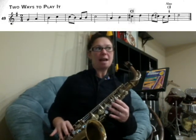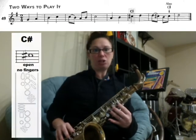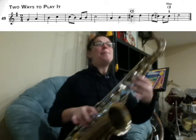We're going to learn how to play song number 49, two ways to play it. In this song we're going to learn about the new note C sharp. A C sharp is played with no fingers, so it's really easy.